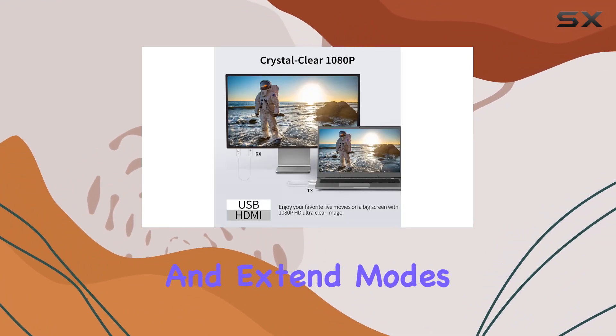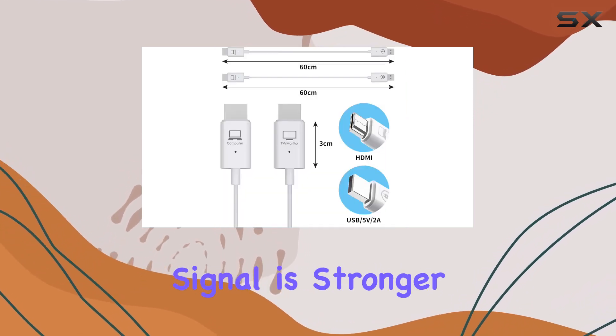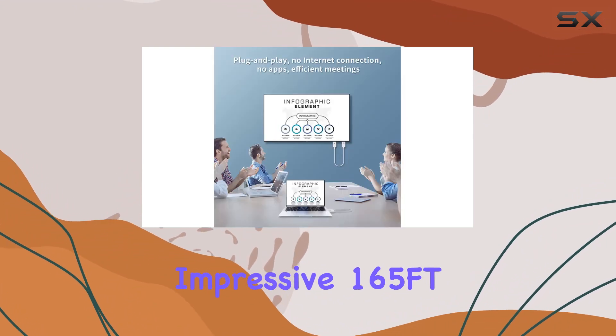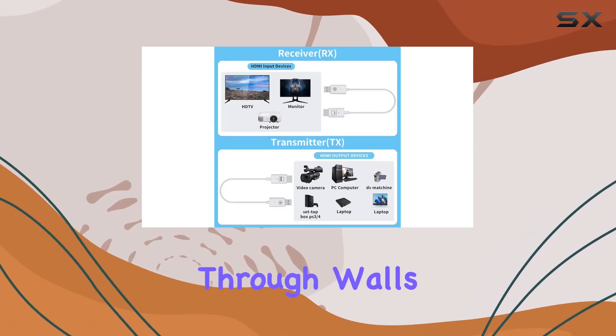With mirror and extend modes, you can duplicate or extend your screen effortlessly. Thanks to the 2.4G and 5G transmission protocol, the signal is stronger and more stable, reaching an impressive 165 feet (50M) line of sight. Note, though, that this range might be shortened to 32 feet (10M) through walls or floors.